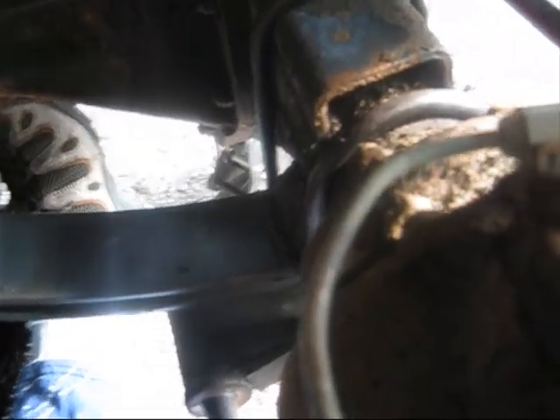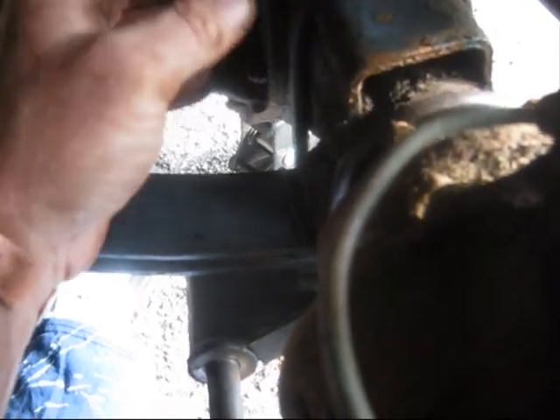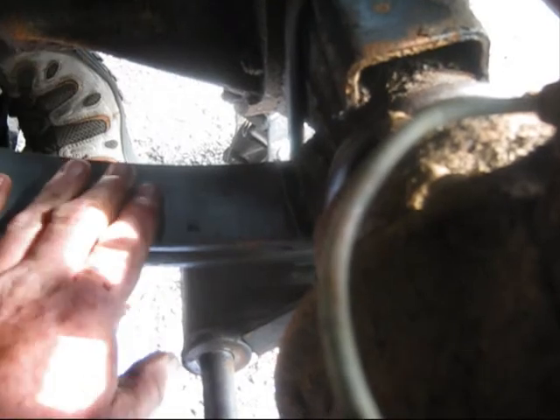Morning all. I left this last night and I'm back to it this morning. I'm locating the new parts because I'm putting parabolics on, so the U-bolts are going to be longer. These are the ones for the parabolic springs.